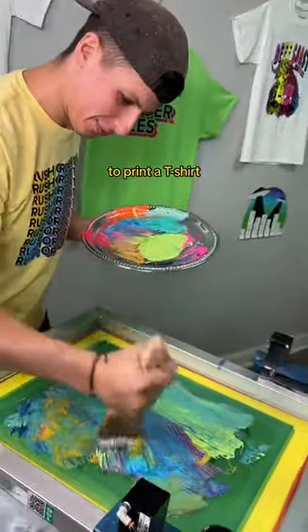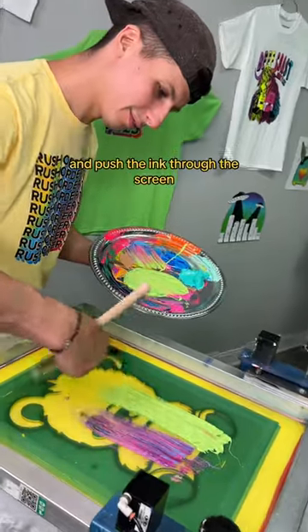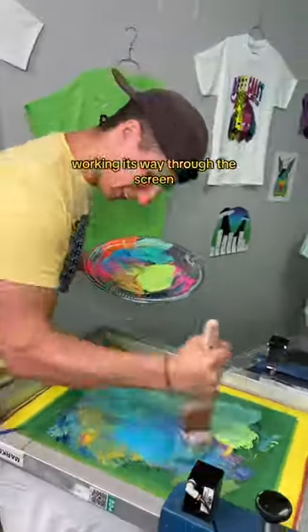Day one of trying insane methods to print a t-shirt. We're going to use this $14 beautiful brand new paintbrush and push the ink through the screen. But what we realized is you have to go really hard to make sure the ink is actually working its way through the screen.